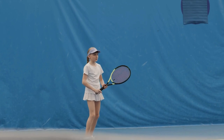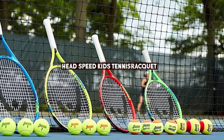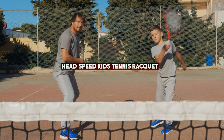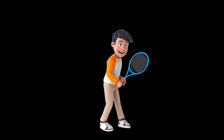Hey there tennis enthusiasts! Welcome back to our channel! Today we are excited to bring you a review of the Head Speed Kids Tennis Racket. This racket is specially designed for young players who are looking to improve their skills and take their game to the next level. So, without further ado, let's get started!